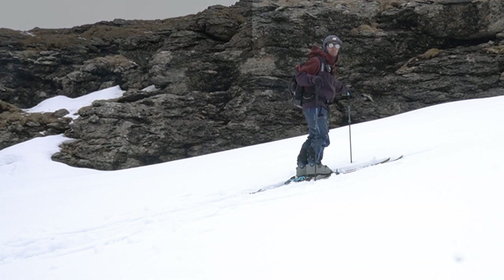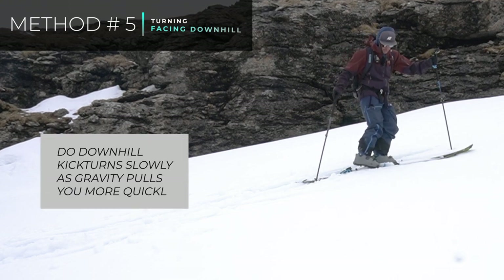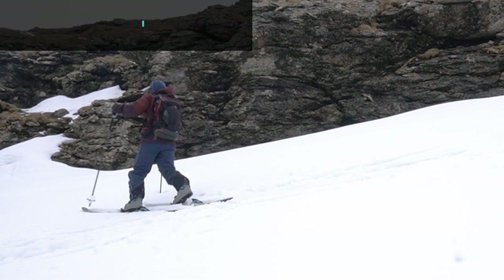Perhaps it's a particularly steep slope — make sure you get your skis horizontal across the slope and do the same in reverse whilst facing down the valley, and then carry on up.